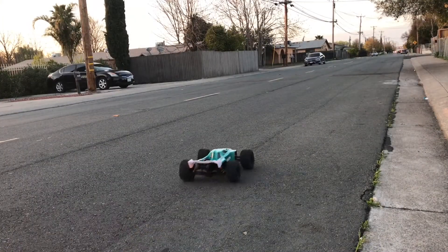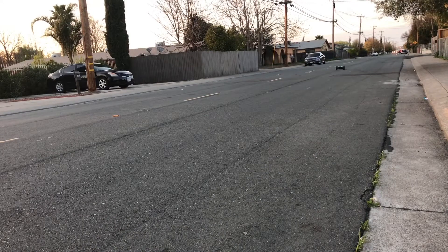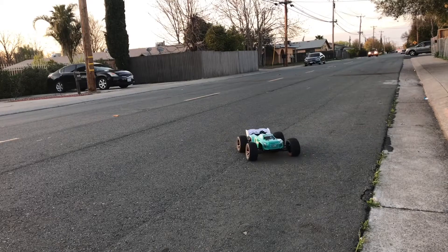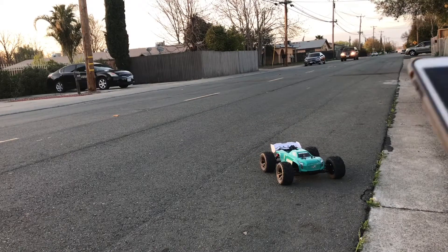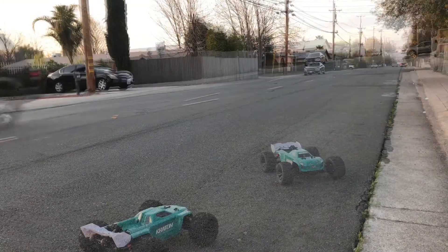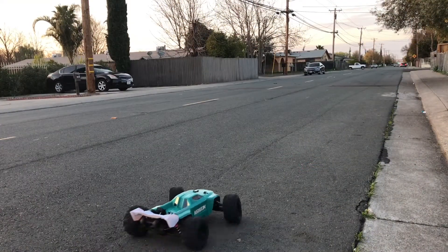There we go. Stop read: 56 miles per hour on the second pass. Third pass, here we go.